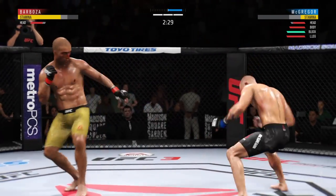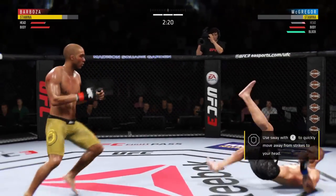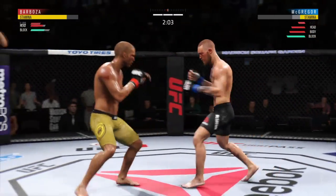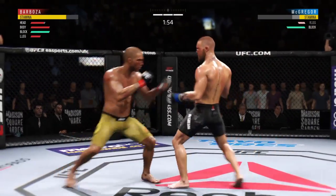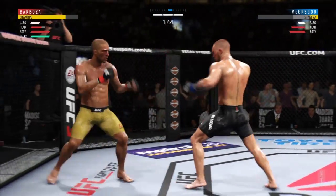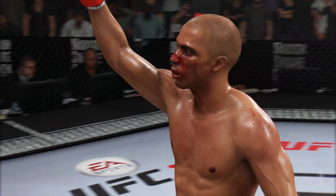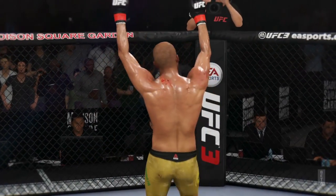Straight right. And now starting to snap off that jab. He is clearly in big, big trouble here. Big right hand lands! Back to the left hand now, but unable to connect. Well, these last couple of rounds he's been far more aggressive, a lot more pressure. He's really starting to light him up now. Clipped him with the jab. What a wild fight! Beautiful knockout strike here for the victory — beautiful shot to end the fight right there.